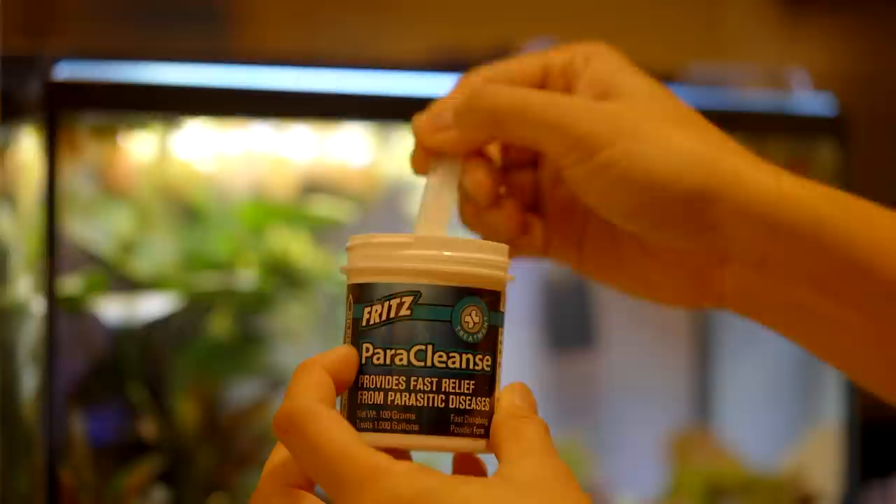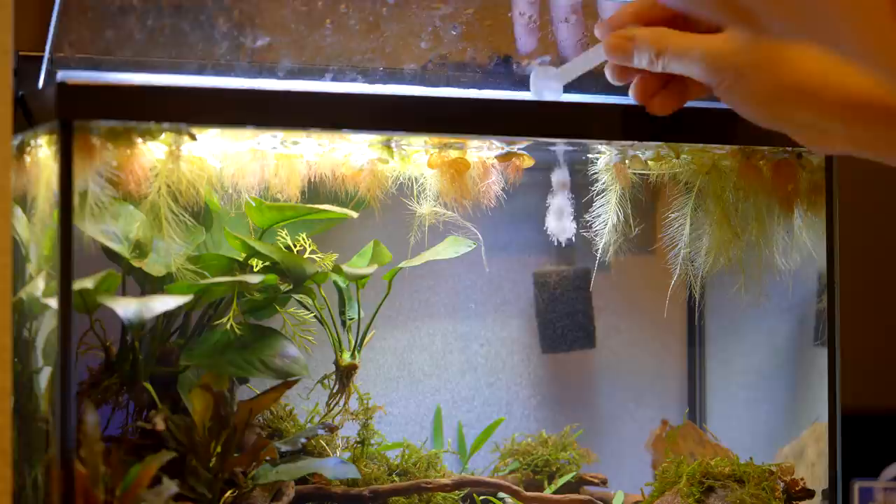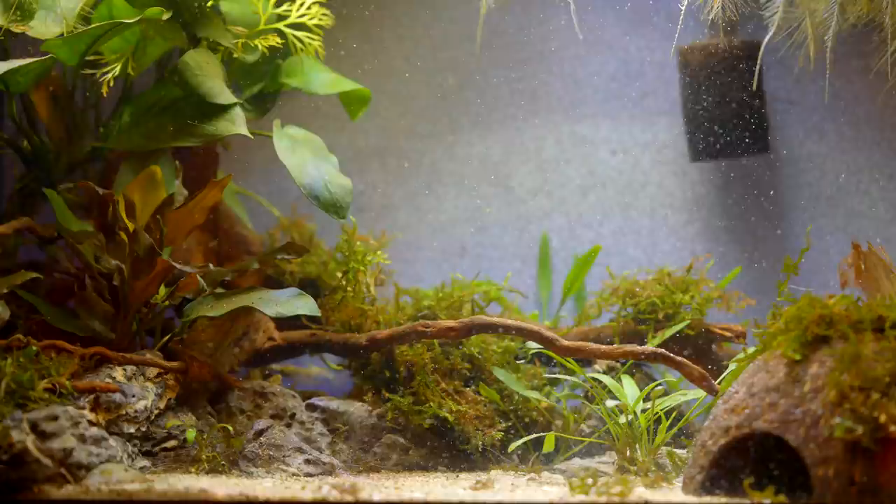So you've noticed stringy poop, or maybe the fish are new to you and you're in quarantine. The first thing you want to do is dose Paracleanse. Follow the directions — when it says to change water and dose again, go ahead and do that. During that treatment, any tapeworms latched onto the stomach lining inside the fish are going to die, slough off, and come out in their feces. So you might notice white stringy feces — that's passing those worms.